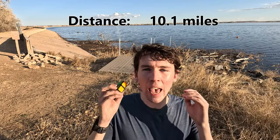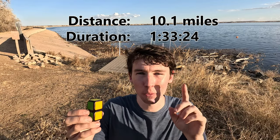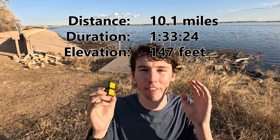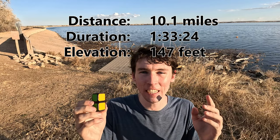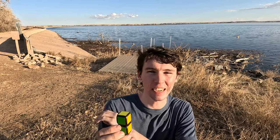What I meant was: after 10 miles of running over the course of 93 minutes — that's one day and zero nights — with 147 feet of vertical gain, I have finally finished solving this 1x1x2, one turn per mile. This is truly one of the most difficult challenges I have ever done on this channel — heck, one of the most amazing things I have ever accomplished in life. I hope you all enjoyed the process. I'll see you guys next time.